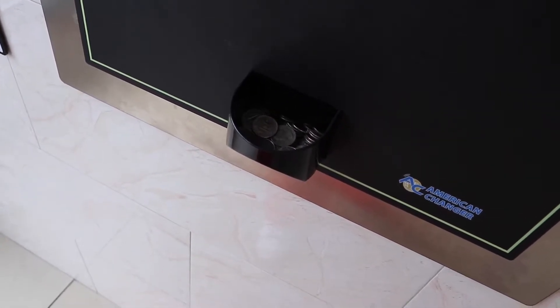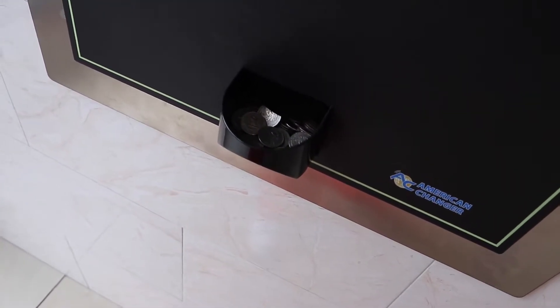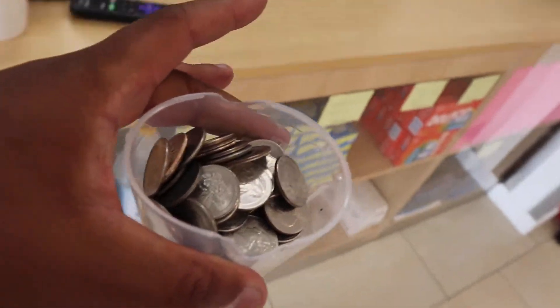Bring it! I hope it's more than 20 — come on, let it pour! It's like being in the casino. So now you got all your coins for half of the job.